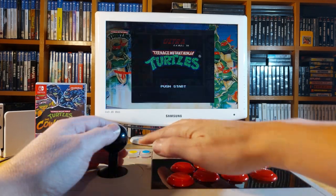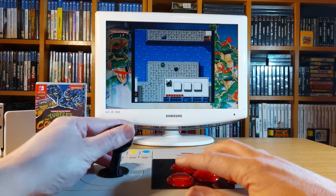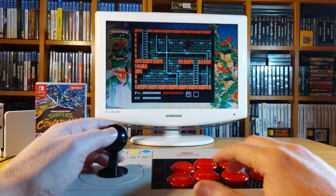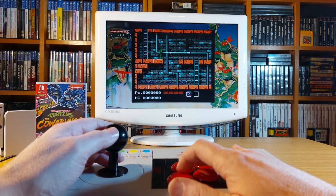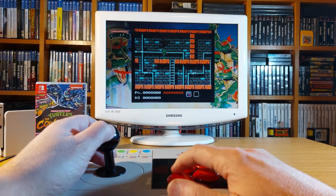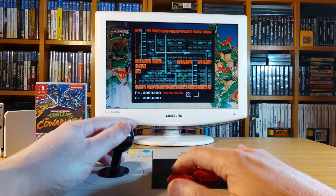Where better to start than Teenage Mutant Ninja Turtles on the NES from 1989 — or 1990 if you're in PAL. My first little niggle was with the button mapping: although the buttons are clearly marked A and B on the arcade stick, for some reason they were mapped to the bottom button and the button directly above it. Not a deal breaker, and I might be able to remap that, but that's the first niggle.